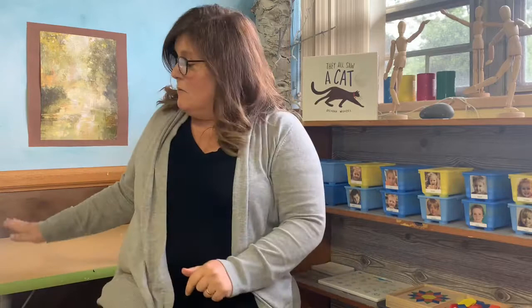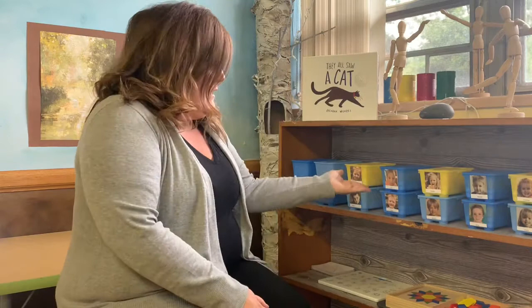Hi everybody! We're back at school, but this time we're not in my classroom. We are in the art room. Now if you came to visit, you saw the art room and all of the new things that we have out, like bags for Play-Doh and bags for Play-Doh toys, and everyone has their own individual spot that they can do their artwork at.